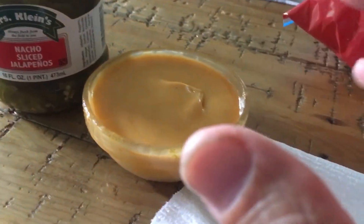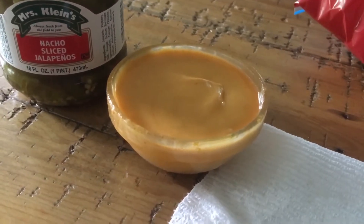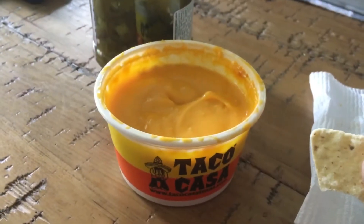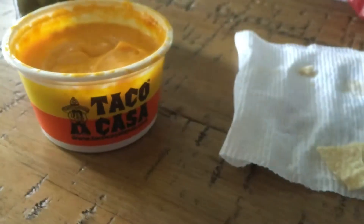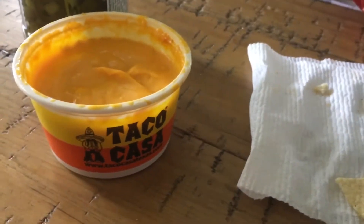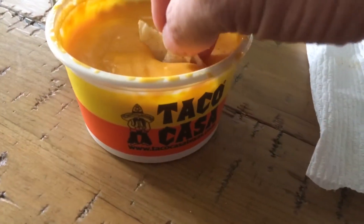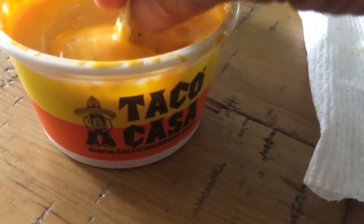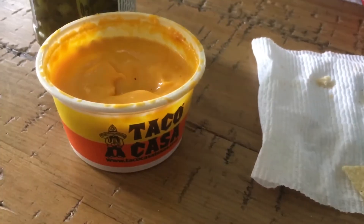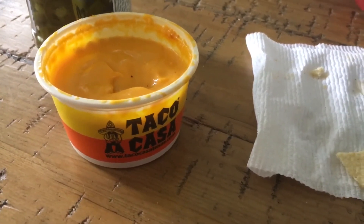It's about 15% water — it's unbelievable. For comparison, this is a nacho cheese from Taco Tasa. It's good, I like it a lot, but I think the Ortega cheese is a little better.